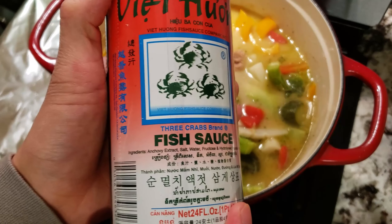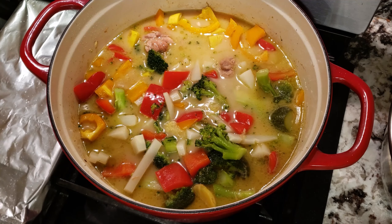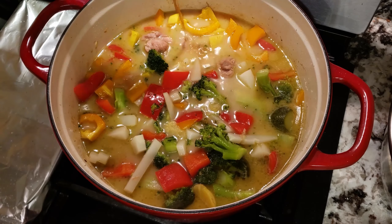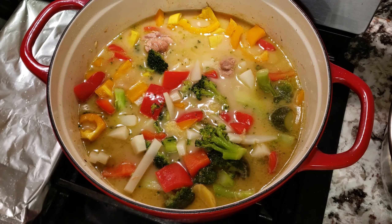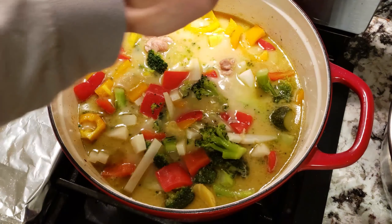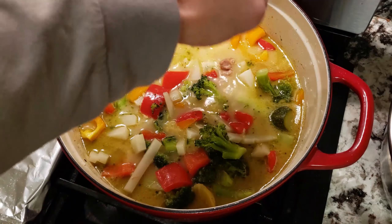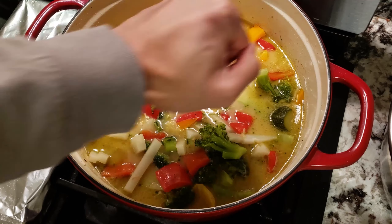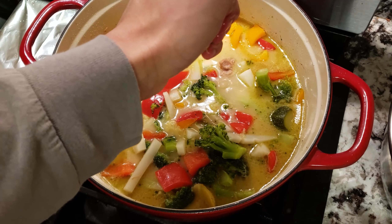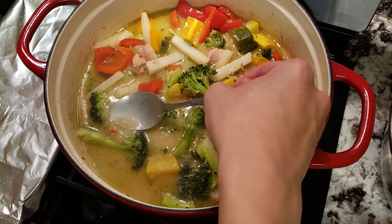Finally, we're going to season at the very end with some fish sauce. Fish sauce is something you'll see a lot in Vietnamese and Thai cooking — it smells a little funky but it enhances the taste of many dishes with that umami. Add one tablespoon first, since you can always add more if it's not salty enough. We're also going to add the juice of one whole lime for acidity, which brightens up the dish. I also added a tablespoon of brown sugar — normally you'd use palm sugar for something more traditional, but brown sugar works fine.